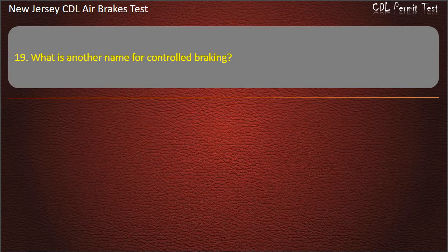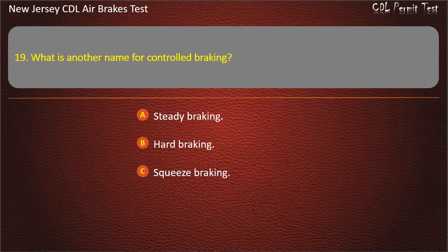Question 19. What is another name for controlled braking? Options: Steady braking; Hard braking; Squeeze braking. Answer: Squeeze braking.